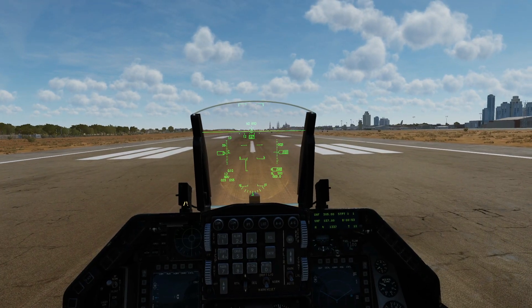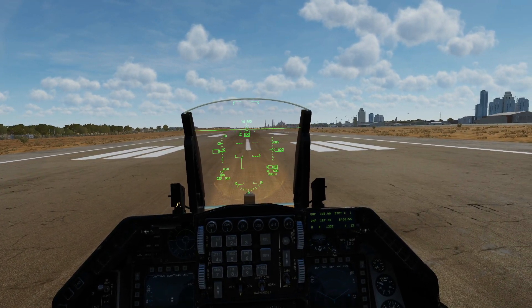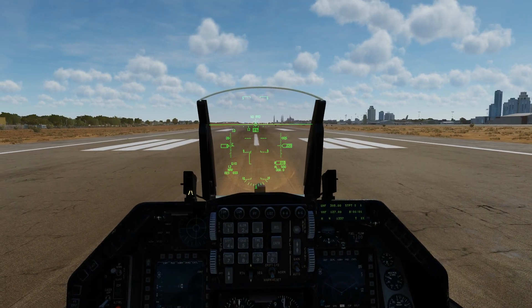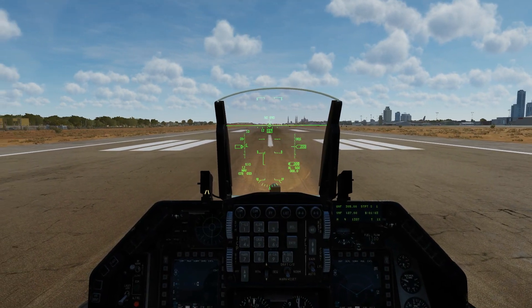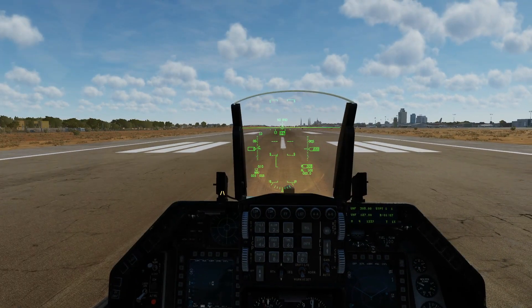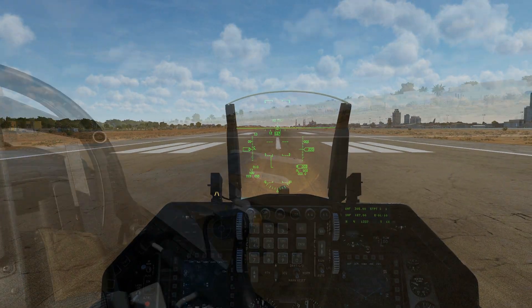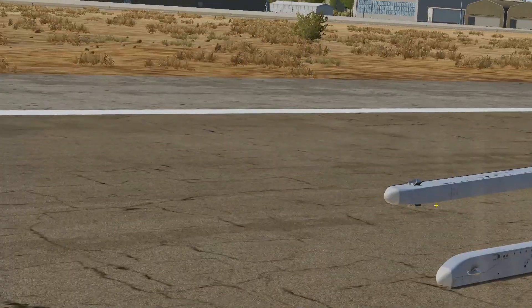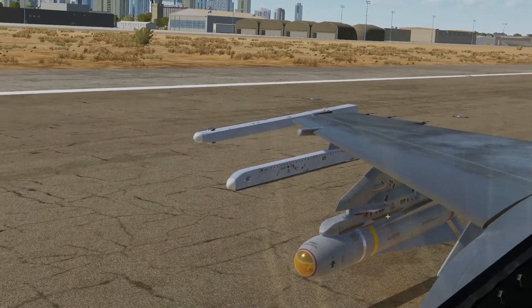Hello everyone, I hope you're all doing very well. Today we're looking at ground calibration of the AGM-65 Mavericks in the F-16C. The option to boresight them, as it's known, was added in early November 2020. My ground crew have just put an AGM-65G on stations 3 and 7.